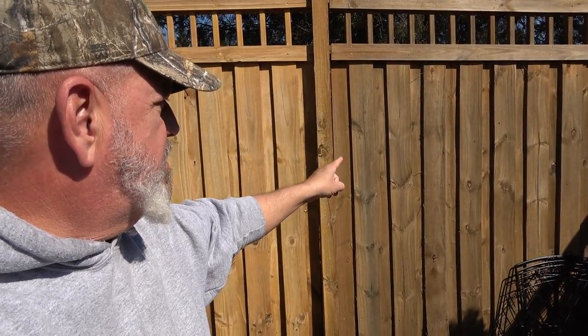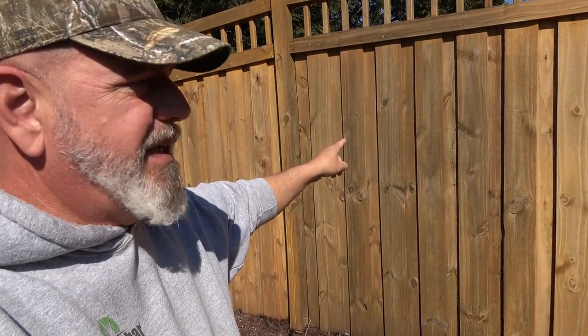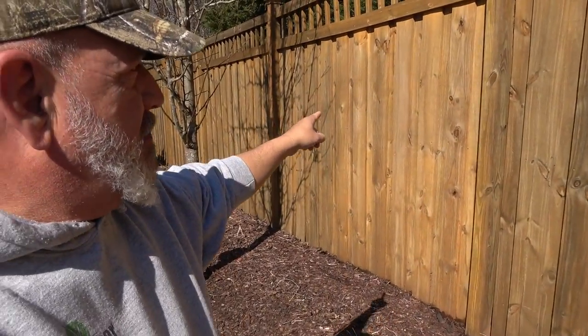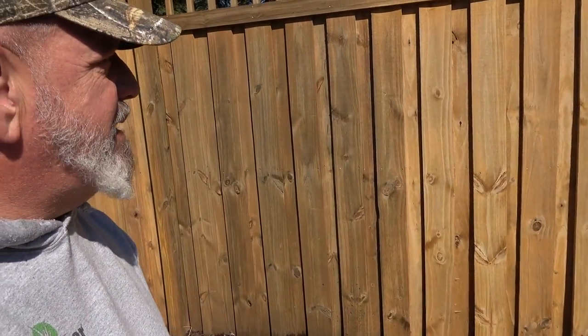This wood over here is the original wood untouched on our fence. This has been cleaned in a special way. This wood has been cleaned with a cleaner and pressure washed and it doesn't look any better than the original wood. This wood over here, which looks pretty good, has been treated with an anti-aging type product. That is absolutely amazing.